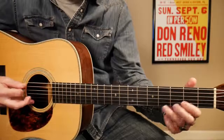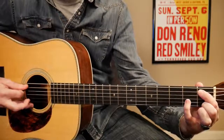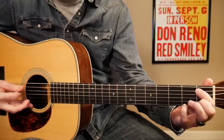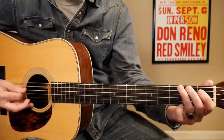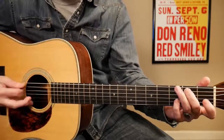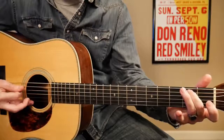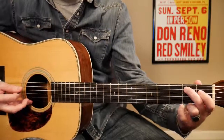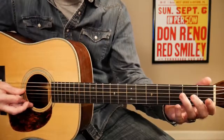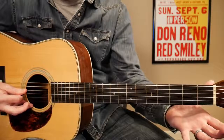And then we're going to follow it up with a little G run here. We're going to hit the A string — your 5th string open — and your 1st fret on your A string. So you end up with that G. And then we're going to hammer on to the 2nd fret. So I'm hammering on to that 2nd fret on your 5th string. And then we're going to hit your 4th string open. And then your 2nd fret on your 4th string.